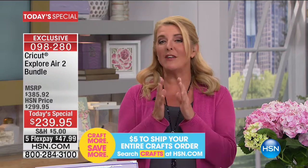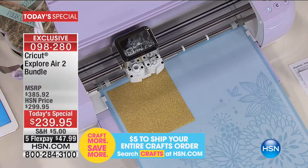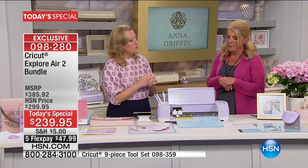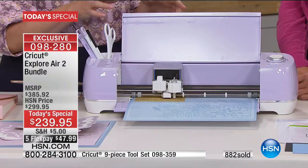We've got more to show you. If you've never seen it — it cuts automatically, it scores automatically, it writes automatically, and it also prints then cuts. Stick around to really see the rest of the presentation. What I'm doing right now is cutting a piece of glitter vinyl.